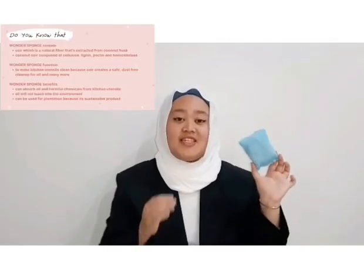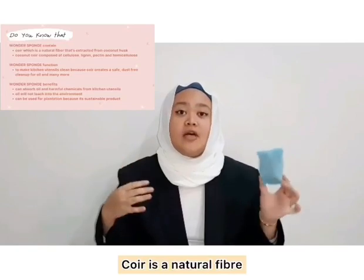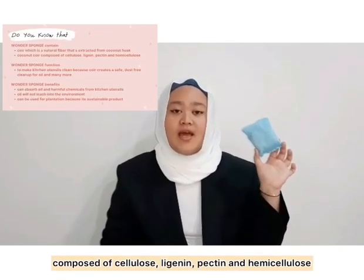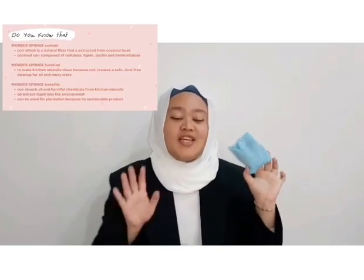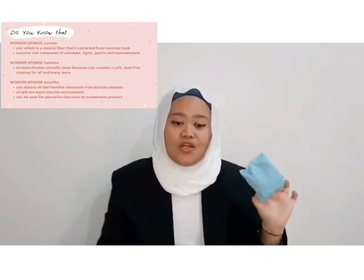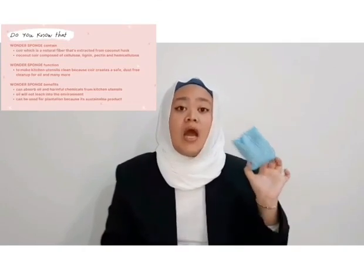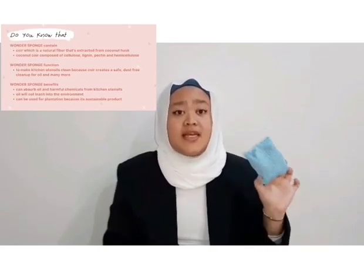The content of Wonder Sponge is coir. Coir is a natural fibre that is extracted from a coconut husk. Coconut coir is composed of cellulose, lignin, pectin and hemicellulose. The function of Wonder Sponge is to make your kitchen utensils cleaning easier to the maximum. Coir creates a safe, dust-free clean-up for oil spills and many other common harmful industrial spills. Therefore, it is perfect to be used daily as a dish sponge.